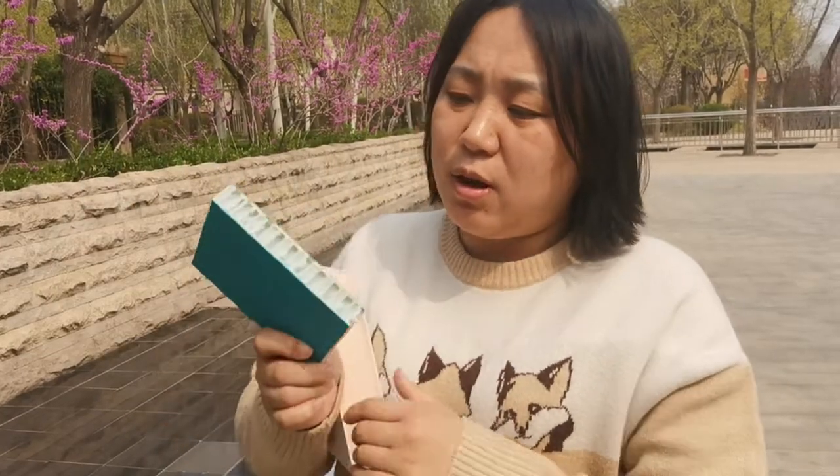And this one, the core material is PP Honeycomb. For more details, I will show you next time. See you!